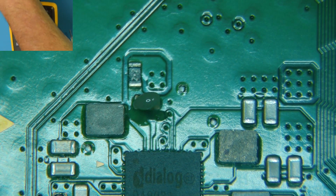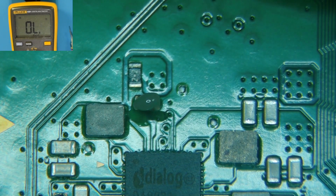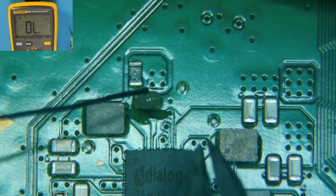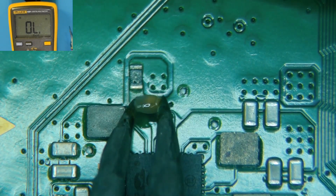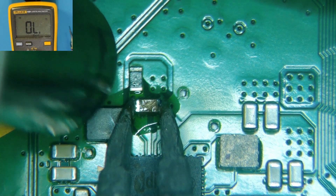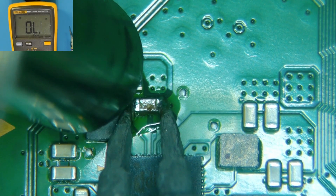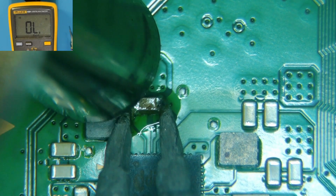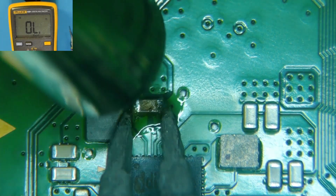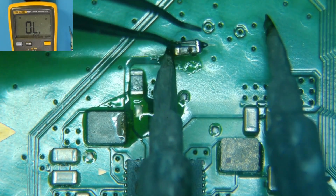We'll get some leaded solder on here to make our lives a little easier, and with the tweezers this should come off without too much drama. Alright, don't want to lose that — set it right here on some flux.